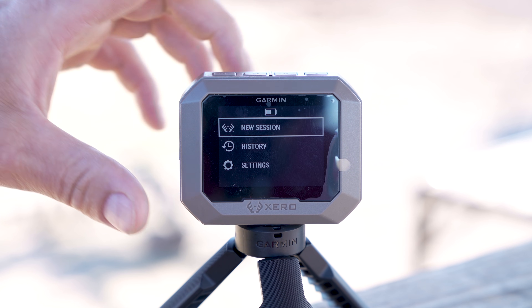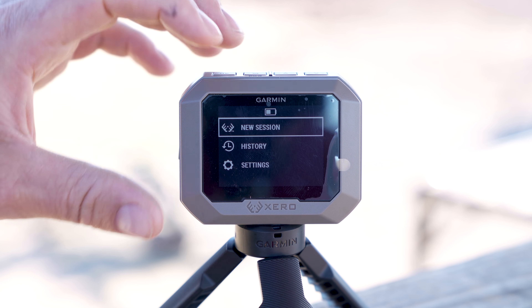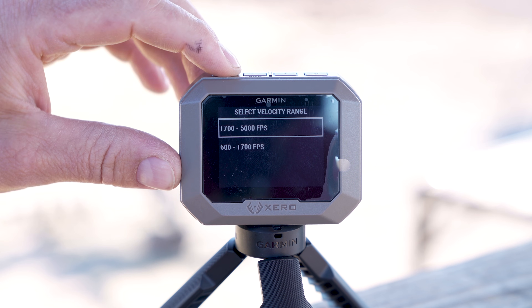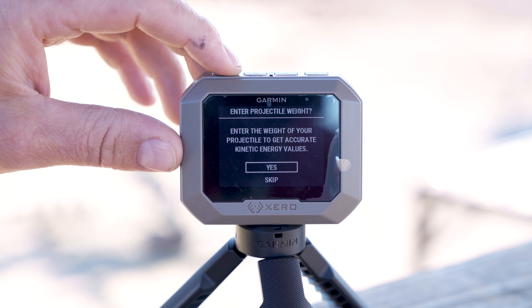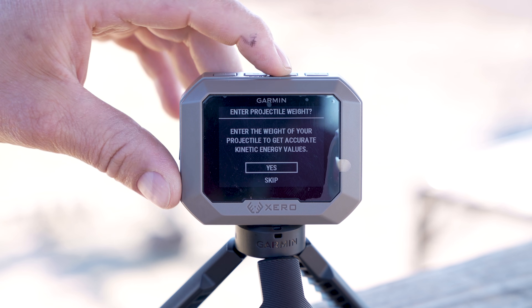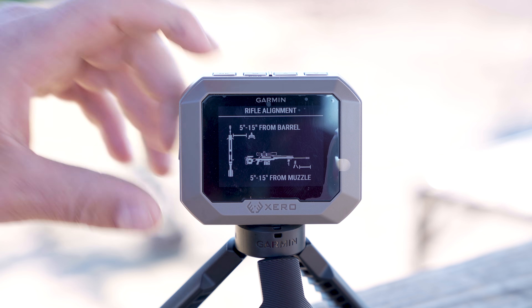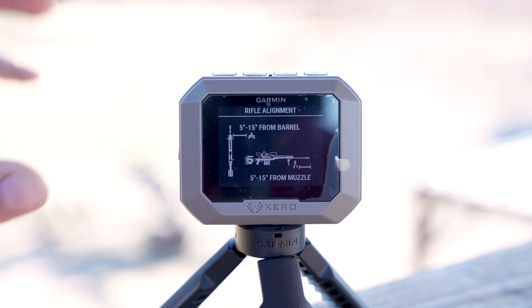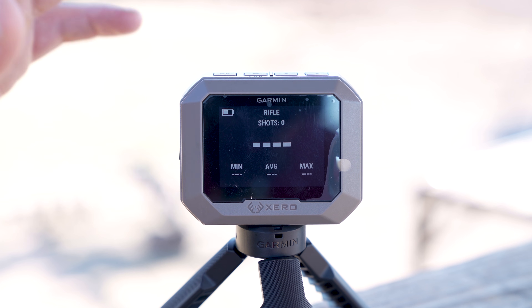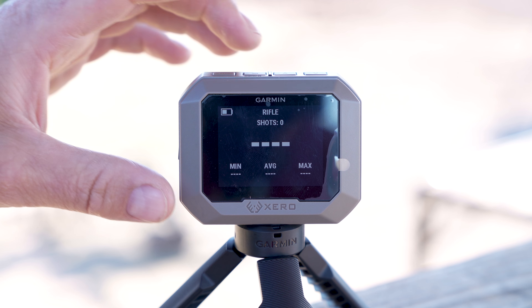Super easy. Hit the power button, new session. You select rifle, pistol, bow, or air rifle — we're shooting rifles today. Select your velocity range. It asks if you want to put in your bullet weight to get energy — we're not worried about that today, so we'll skip it. Then it shows a diagram where to position it: 5 to 15 inches from the side, and 5 to 15 inches from the muzzle below the muzzle centerline. Hit OK, point it downrange, and we're ready to shoot.